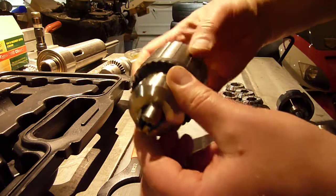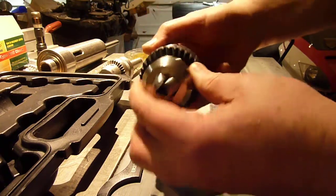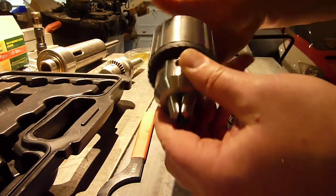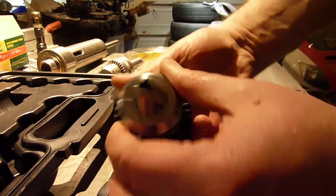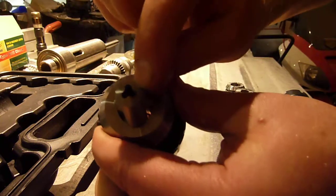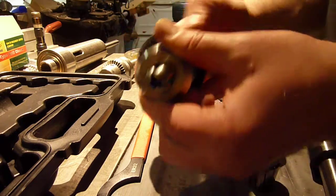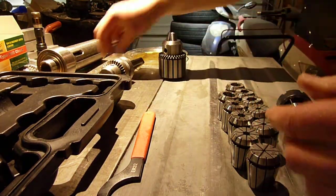It wasn't very smooth when I got it — had some kind of grease inside it. So I used brake cleaner to wash it out pretty thoroughly, and now it's a lot smoother. I've added some oil back into it. It does have one little problem: the jaws come together at about 3.5 millimeters, so a lot of my smaller drills and mills won't fit in here. But it will go up to three quarters of an inch, so there's a lot of bigger stuff it can handle.